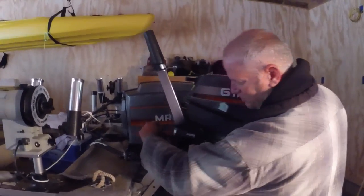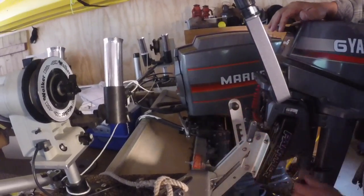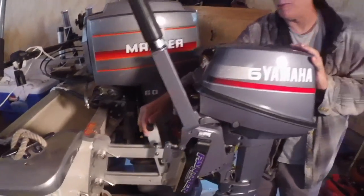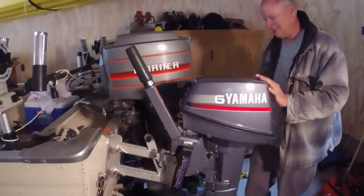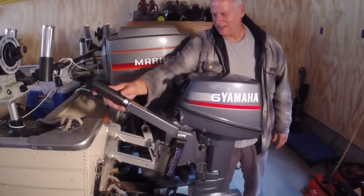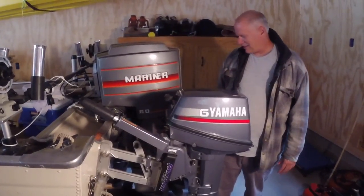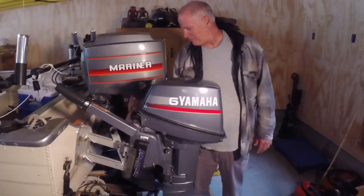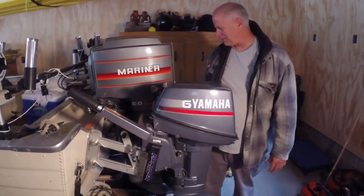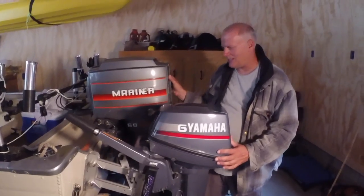It's all on. You just pull this, then you can lower the motor and let go of it, and it latches down. You can start your motor and kind of steer around. I might be able to make an apparatus to go from the Mariner to here — I don't know, it hangs out a little far. Usually these don't. The brackets — so you can turn both motors at the same time.